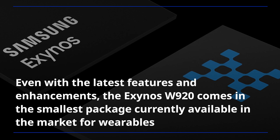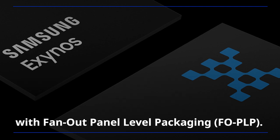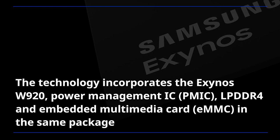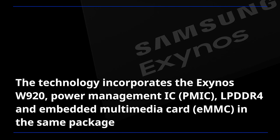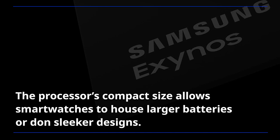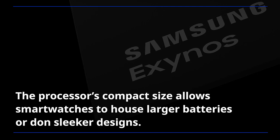Even with the latest features and enhancements, the Exynos W920 comes in the smallest package currently available in the market for wearables, with fan-out panel-level packaging. The technology incorporates the Exynos W920, Power Management IC, LPDDR4, and Embedded Multimedia Card in the same package using System-in-Package Embedded Package-on-Package configuration. The processor's compact size allows smartwatches to house larger batteries or don sleeker designs.